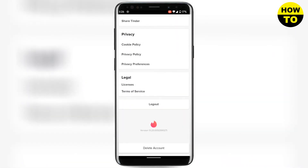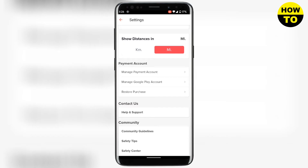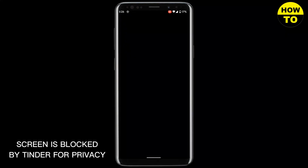Here you need to scroll all the way down and then scroll up a little bit. In the Payment Account section, you will need to click on Manage Payment Account, and then here you will see a Cancel Subscription button.